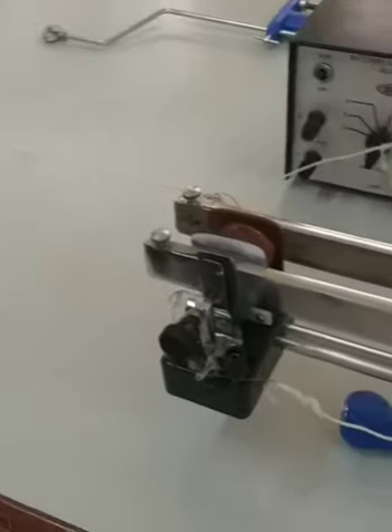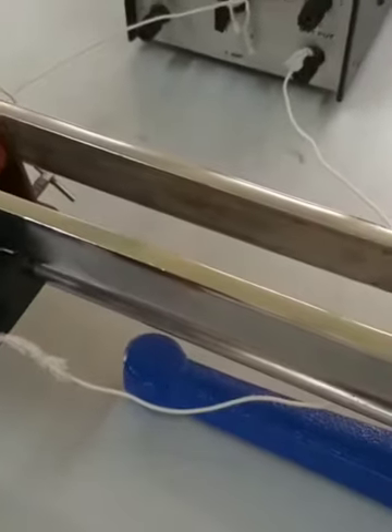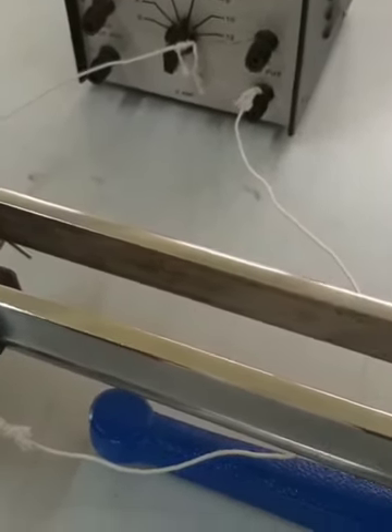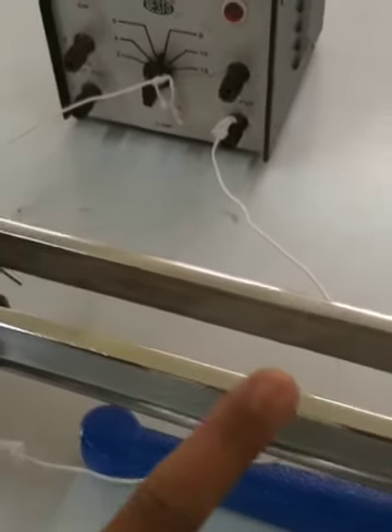This experiment is about determining the frequency of a tuning fork by Melde's method, as per your syllabus. We can call it the Melde's apparatus or Melde's experiment. In your syllabus it's experiment number seven, called the Melde's method, and this is the tuning fork.